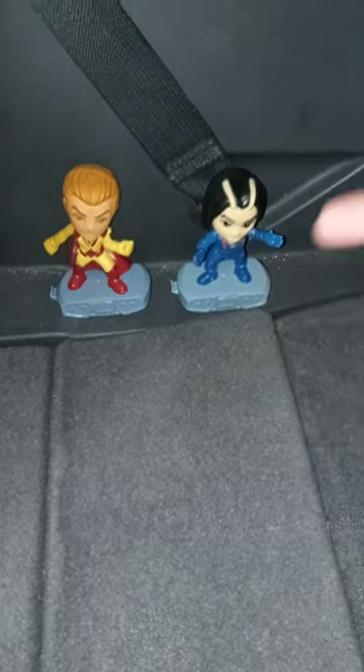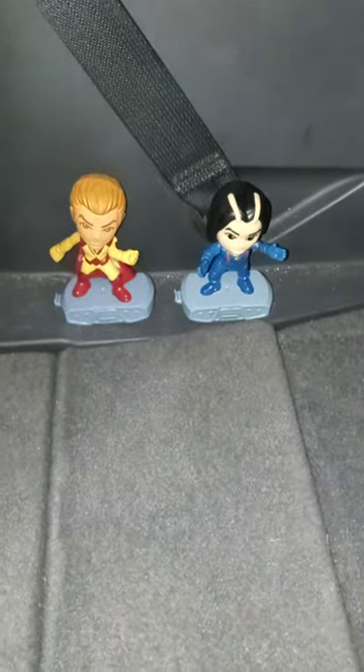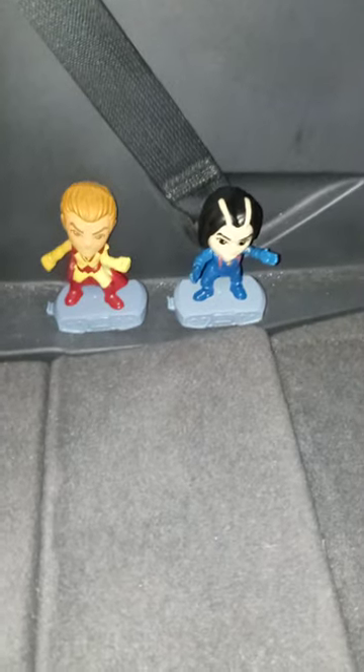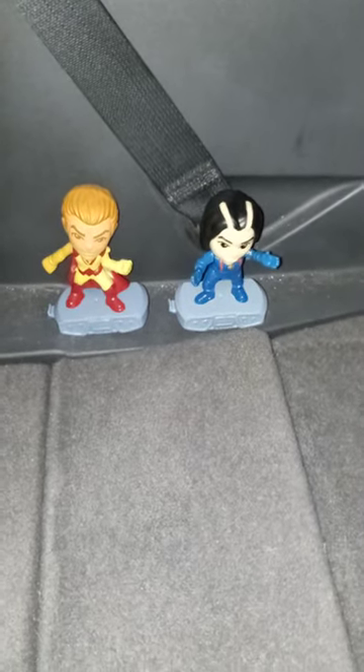It was pretty cool to unwrap these. I was going to film this tomorrow, but decided to do it today since I have an appointment and didn't want to wait. Anyway guys, hope you like, comment, and subscribe.